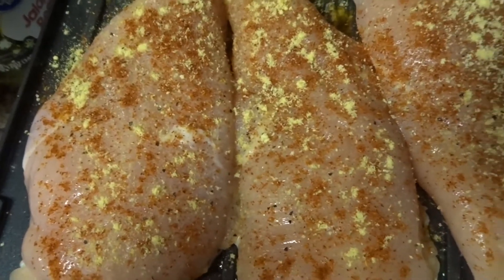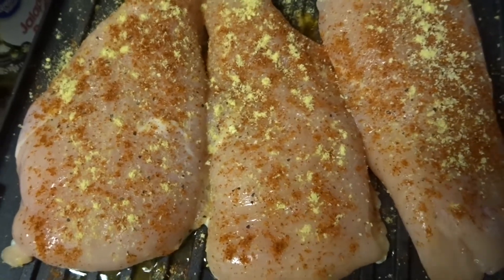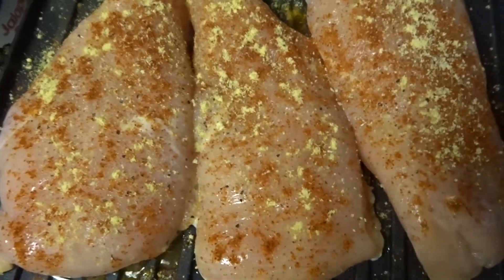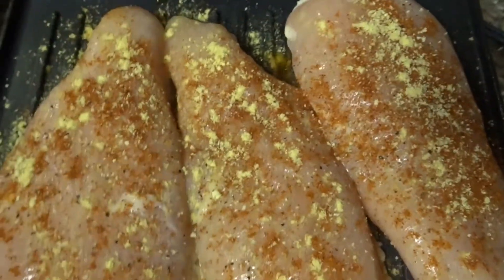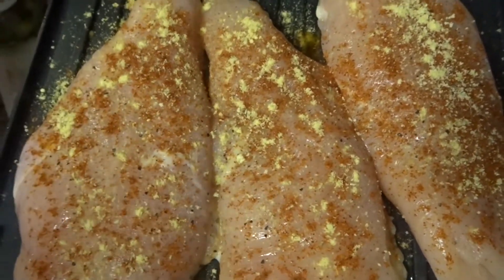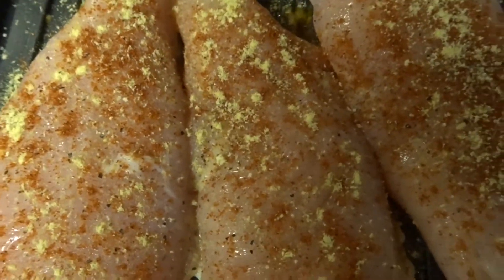I have seasoned my chicken breast with cayenne pepper, lemon pepper, ground mustard, and seasoned salt. I'll be grilling these on my little griller until they are done. I will show you halfway through the cooking and when they're completely done, so let's close this down and let's get to grilling.